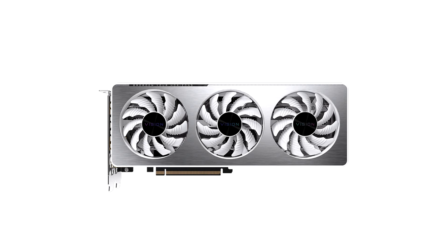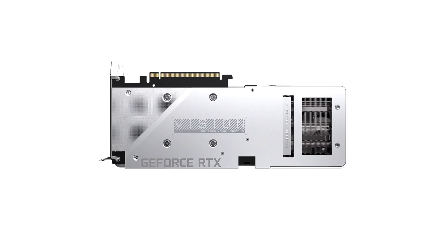The design of the card is similar to most other RTX 30 series Vision cards. A large white cooler shroud hides an aluminium fin stack heat sink, and this shroud is topped off with a brushed aluminium plate.